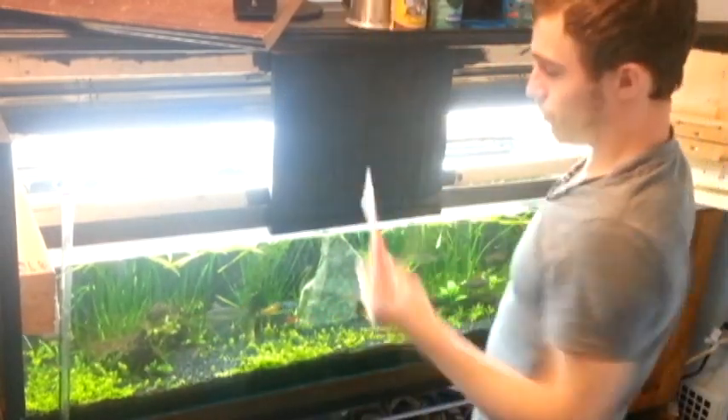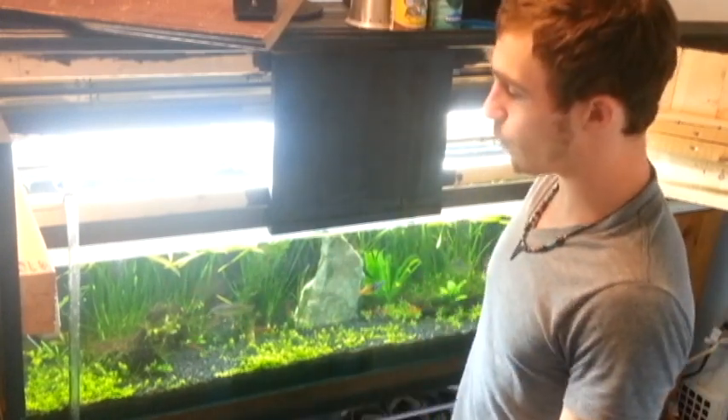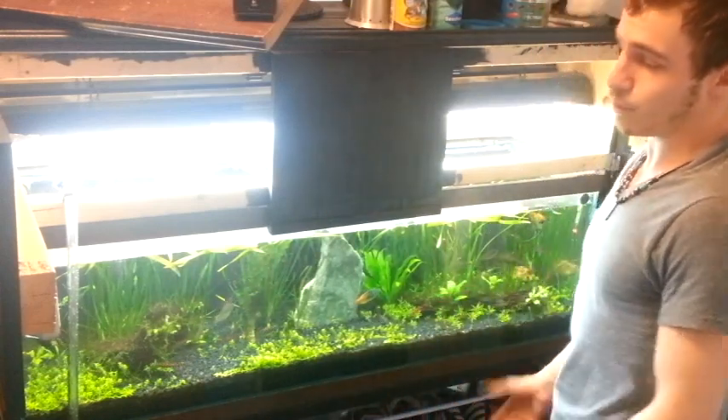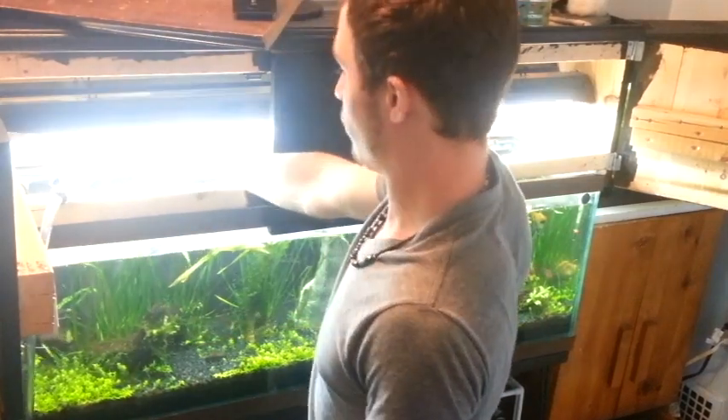The reason I'm doing all this before I do my water change is because I'm just dirtying up my tank. Why would you do this after you do your water change? There's no point because now you've got dirty water. So the next thing I'm going to do is a quick trim on my jungle val.